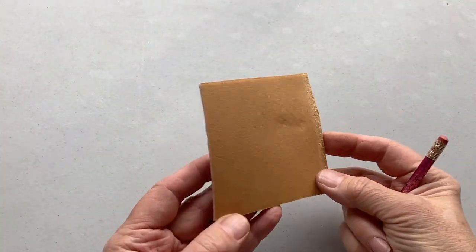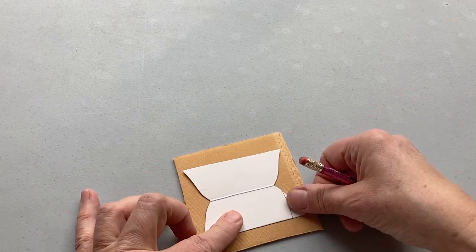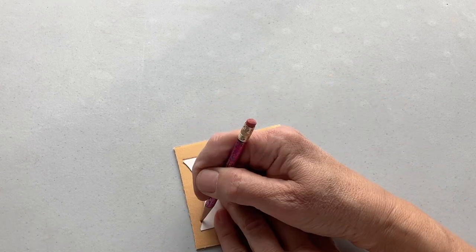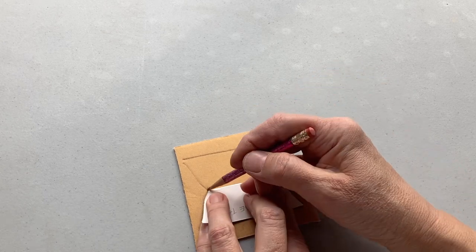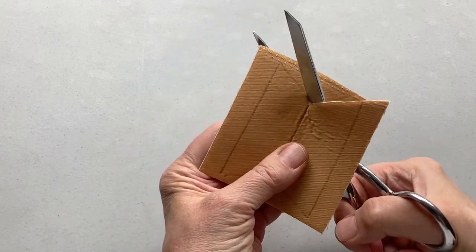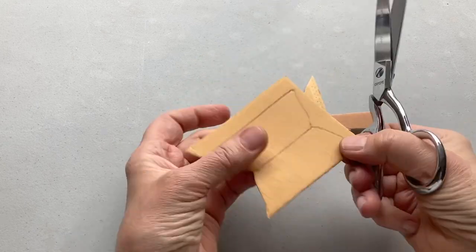Here's my fabric sandwich, which is made by fusing two pieces of fabric on either side of fast2fuse. And here's my bathtub pattern on cardstock. I always draw the lines onto the cardstock and fold them so you can fold them up to draw in the lines — it makes it so easy to transfer the lines onto the fabric.